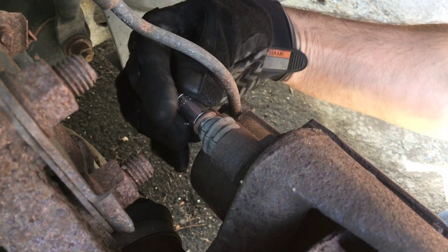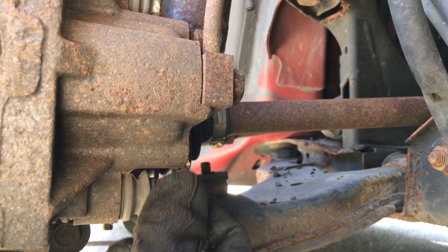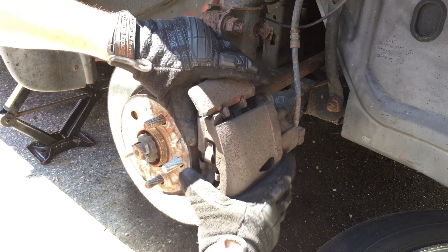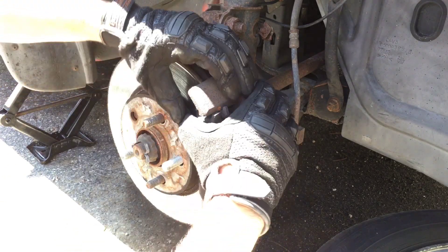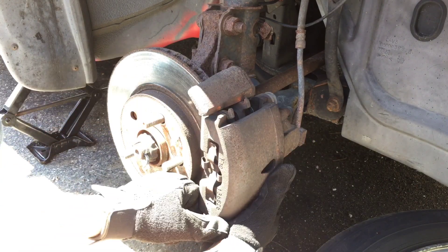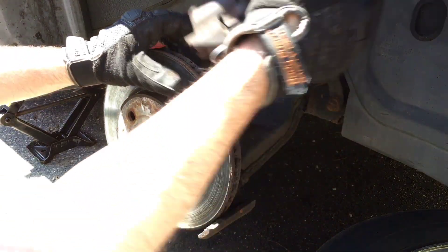Now loosening those bolts by hand. Going ahead to remove this caliper — you want to pull it from the top because it kind of clips down at the bottom. This one's been on there a while, pretty tight. Push it from the top, and then it'll slide out down low. There we are — remove that.